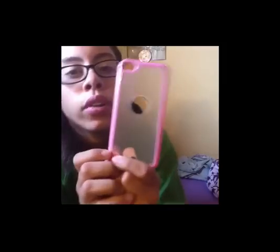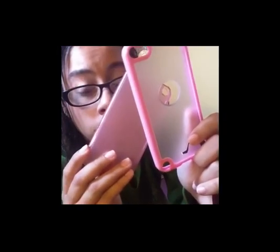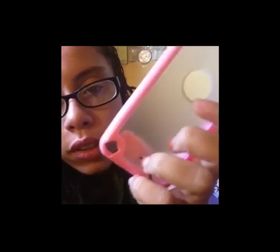Then I have this case with borders — it's hard, not squishy, though the sides are a little squishy. It's frosted again, just like the other frosted one. You can see the Apple logo through it, and because I have a skin on it you can see part of the picture. It also has a hole to put an arm strap, so I used that because I don't like the strap that comes with the iPod.